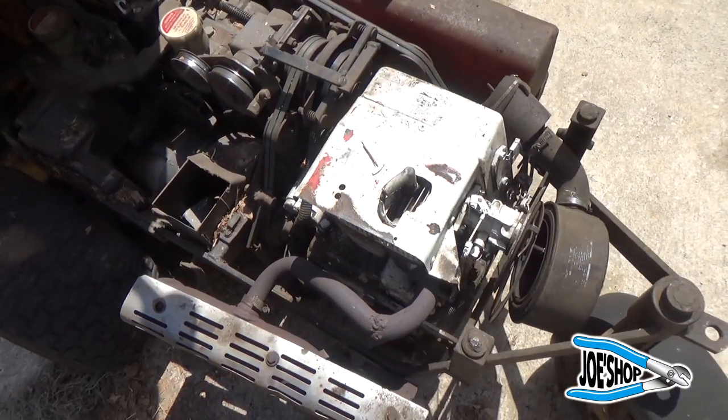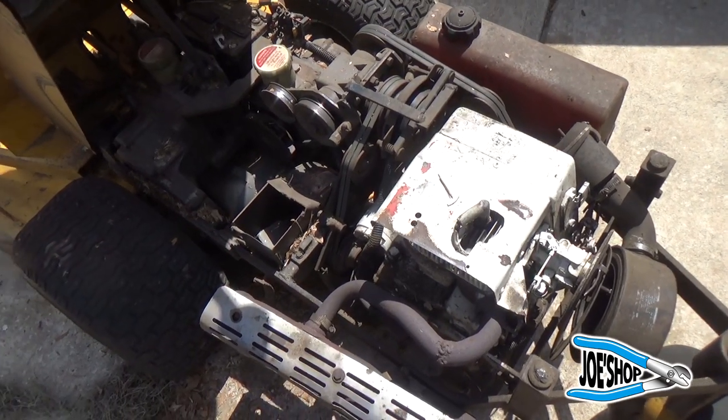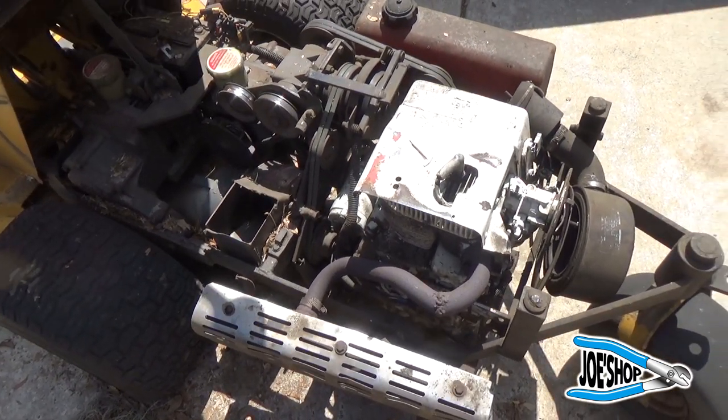They took a perfectly good motor out of this thing and put this piece of crap in here. I just get upset thinking about it.